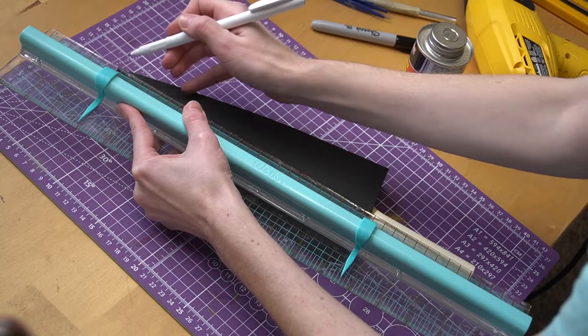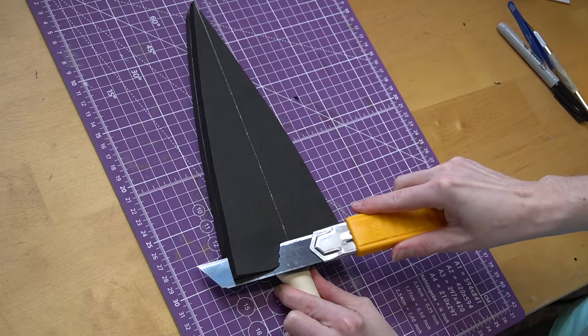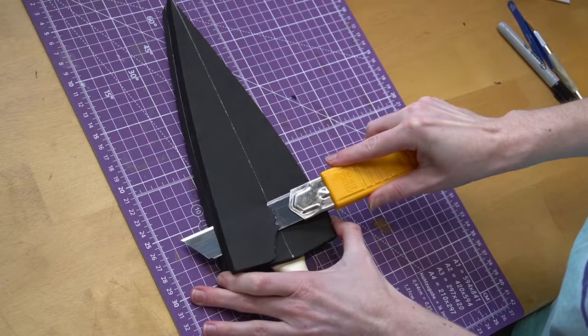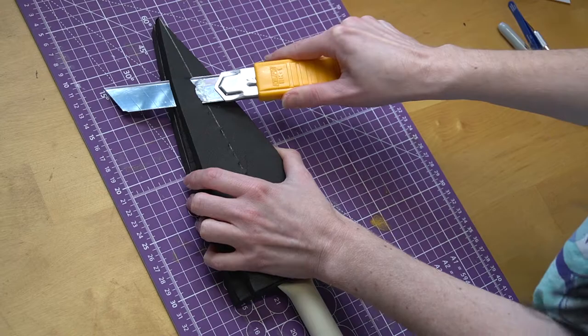Congratulations, you now have a pokey thing! Now let's give it some shape. Draw a center guideline down the center of both sides, then grab your box cutter and cut at a 45-degree angle using your center guideline, and the glue line from the two foam pieces as your other guideline. Roughly cut along those two lines all the way to the tip — if it's a little wonky, that's okay.